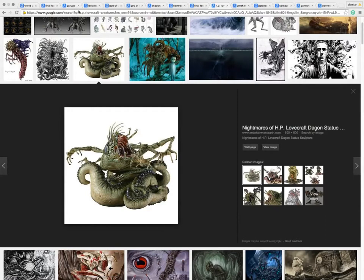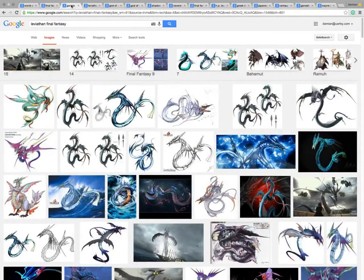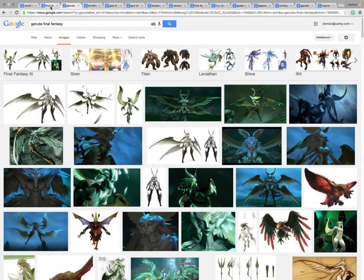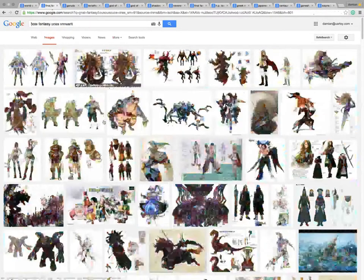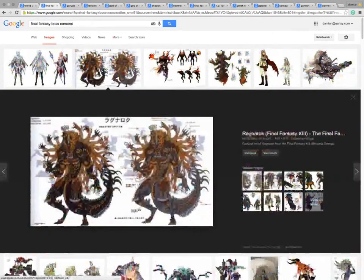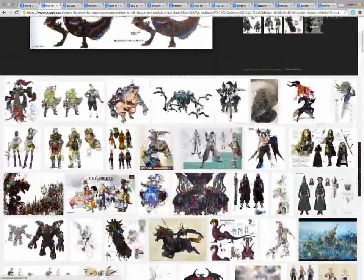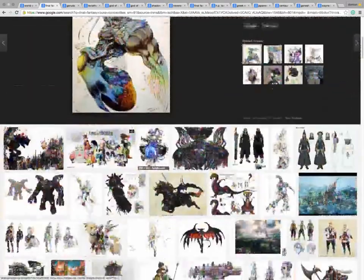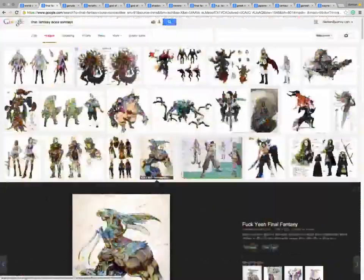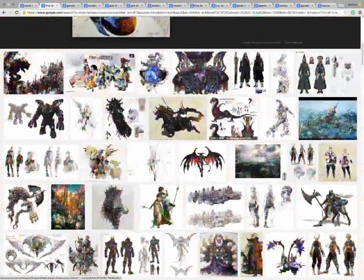Alright, so let me look one more time on my inspiration sheet here - my inspiration searches I should say. Is he a 20-armed god, a fallen angel turned into some wicked beast?